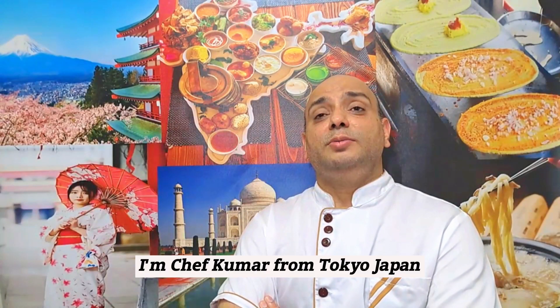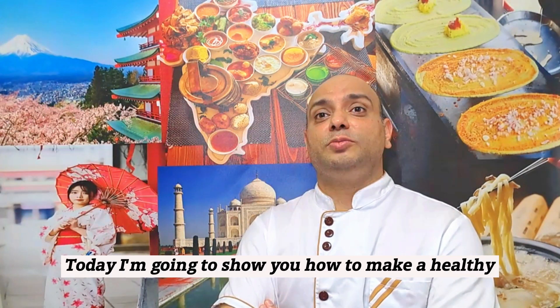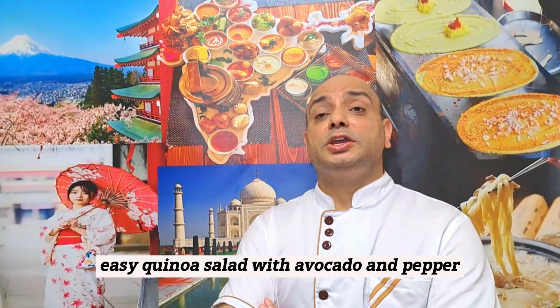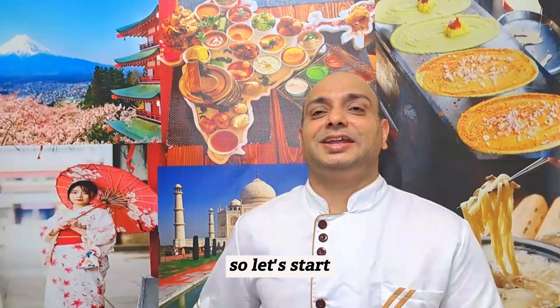Hi, good morning. I am Chef Kumar from Tokyo, Japan. Today I am going to show you how to make a healthy, easy quinoa salad with avocado and apple. So let's start.